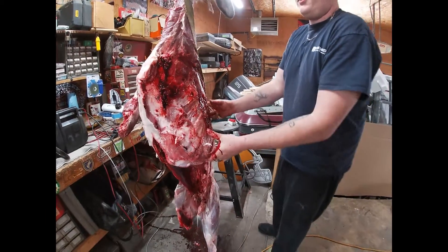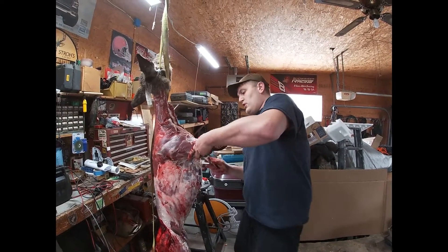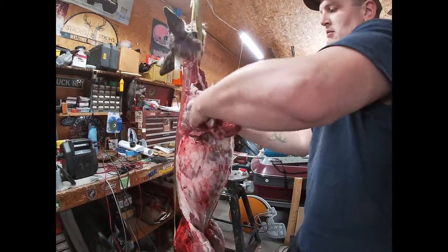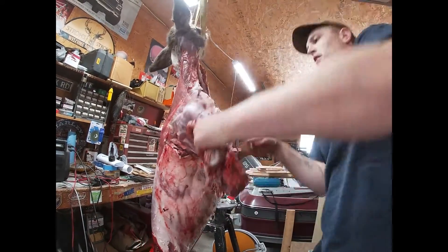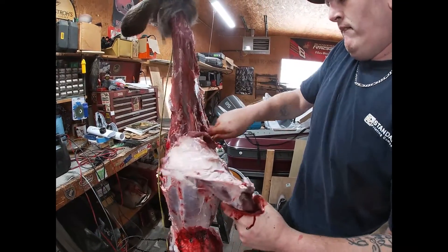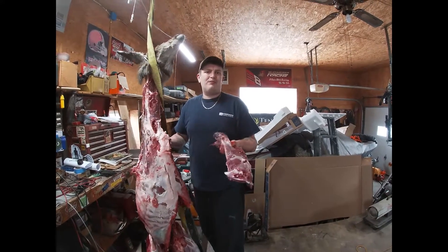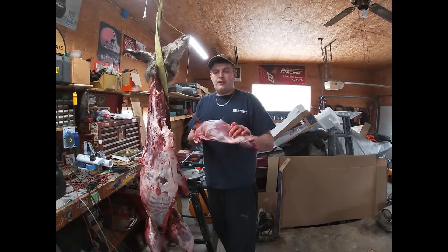We got that taken care of. The front shoulder's off, and usually I flip it and do the same thing on the other side. Just to show you how quickly you can actually do this if you know what you're doing — boom, that's real time, that's what it takes me. I've processed about 10 deer in my life by hand, so you get quicker as you go.